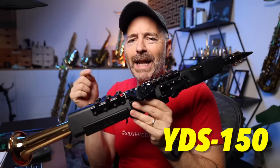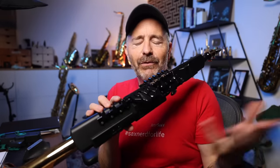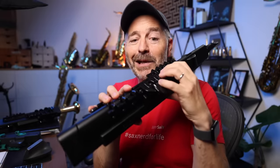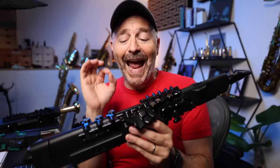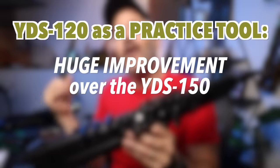On my YDS-150 with the useless bell and mouthpiece, I had a major problem with key responsiveness — I had to press really hard, otherwise the wrong notes were playing all the time. This new YDS-120 is much better in that regard, but not perfect. There's still one note that doesn't always trigger when I finger it unless I press really hard — that's my low B. So as long as I don't have to play any low Bs, I'm good. Looking at the YDS-120 strictly as a practice tool, it is a huge improvement over the YDS-150.